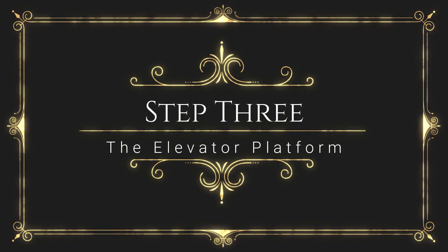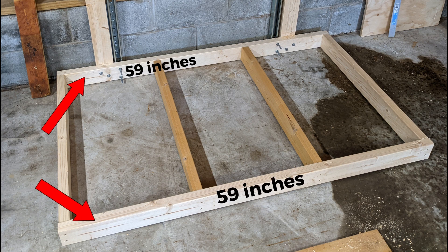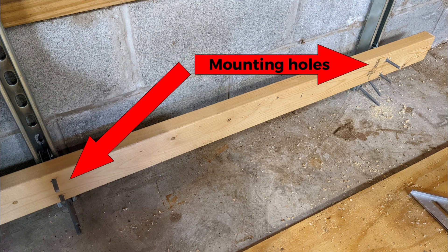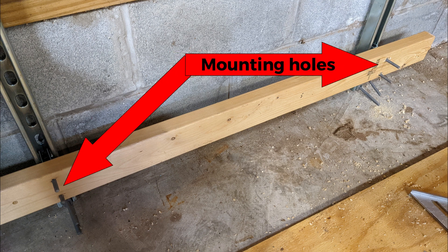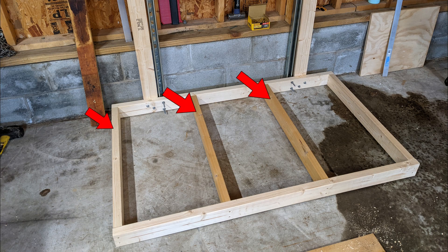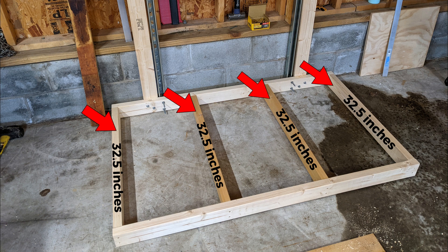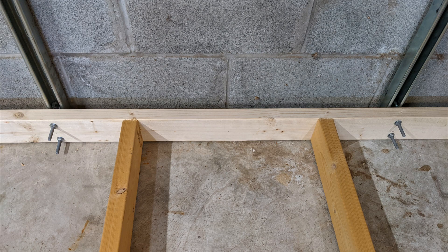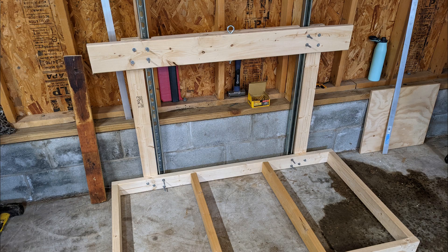Now let's build the platform. Cut two 2x4s to 59 inches. Take one of the 2x4s that will be the base of the frame closest to the wall and measure it to make sure it's centered between the two Unistruts. Mark and drill four mounting holes so the 5/16 bolts go through. Do not install the nuts yet. Cut four 2x4s to 32 and a half inches to be the depth of the frame. Making sure the frame is square, use 2.5-inch deck screws and assemble the frame. Space the two middle pieces equally and screw them together.